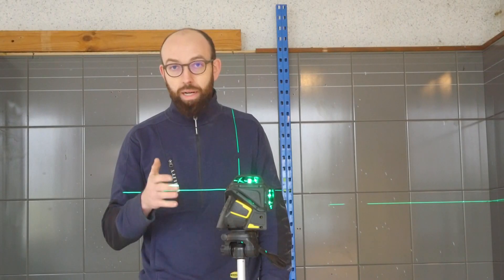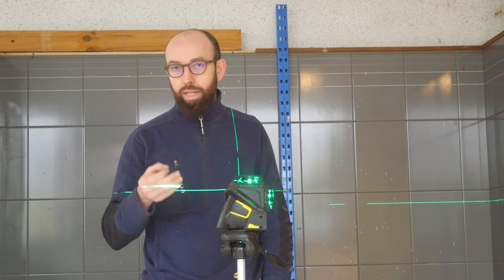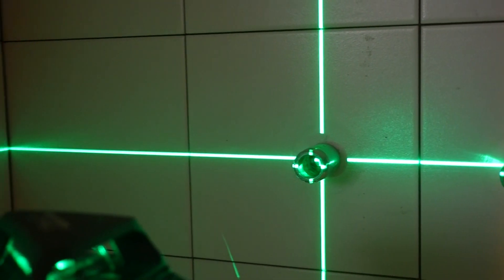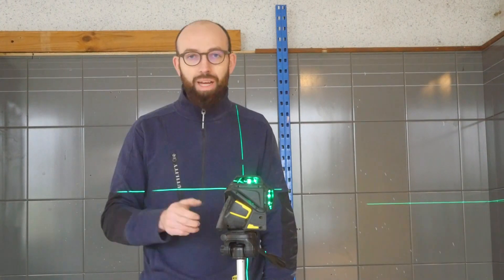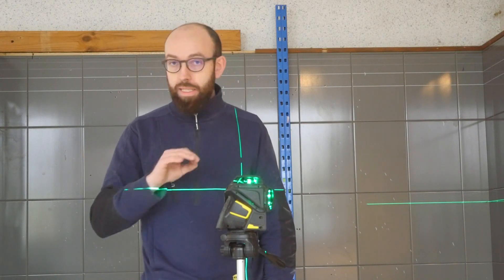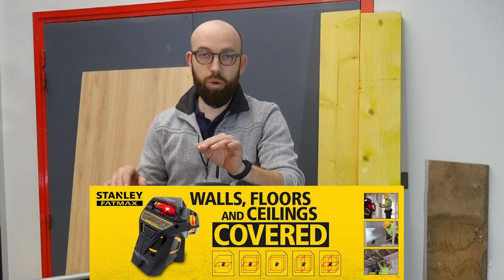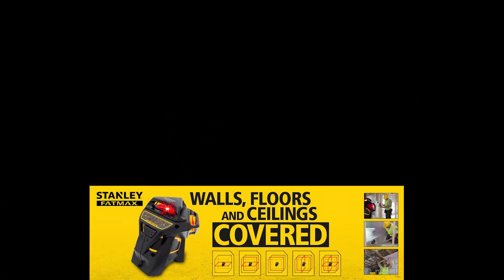Le Stanley Fatmax X3 Green 360 degrés, c'est un produit hyper qualitatif qui se retrouve directement en concurrence avec le Bosch GLL 380. Ce sont des lasers 360 de couleur verte — pourquoi le vert ? Parce que ça permet de mieux le voir dans des endroits lumineux. Avec ses 50 mètres de portée utilisable avec la cellule, on a une précision qui fait partie des meilleurs lasers actuellement sur le marché. Si vous avez des questions, n'hésitez pas à contacter Maxouti. On se retrouve la semaine prochaine pour une prochaine vidéo. Ciao !